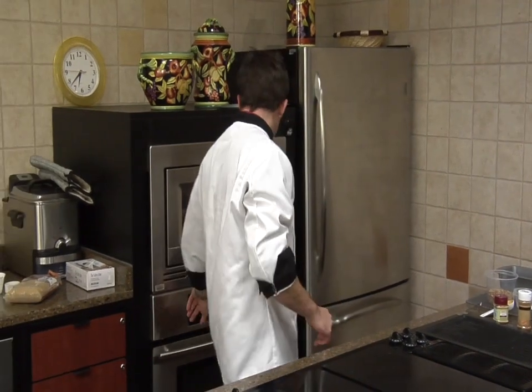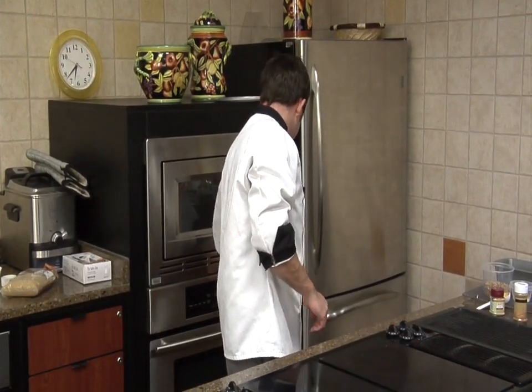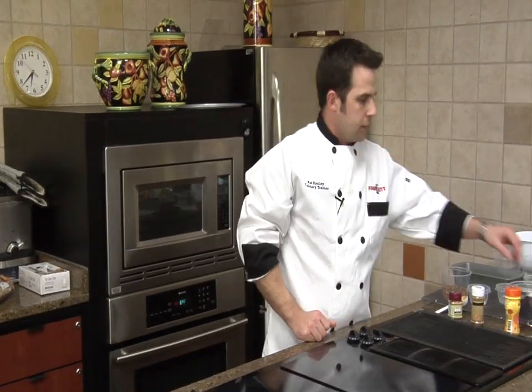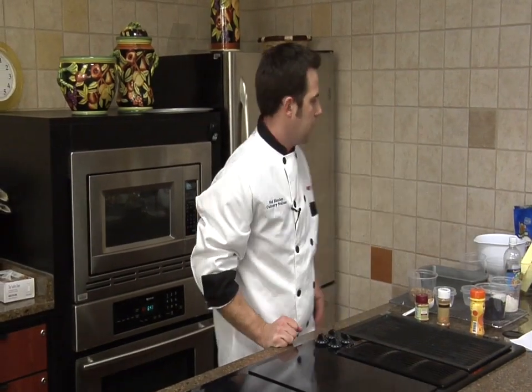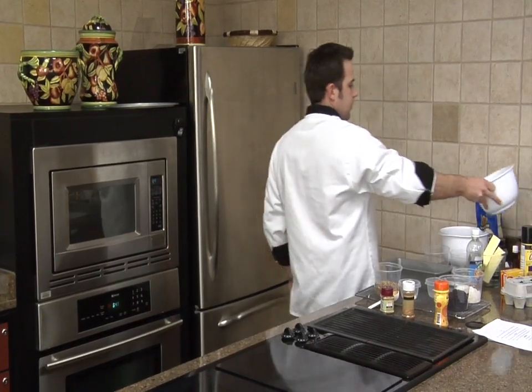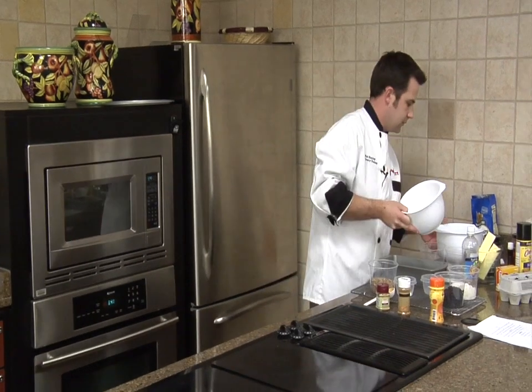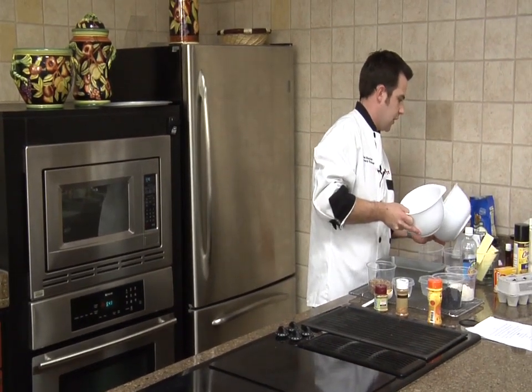We need to preheat our oven to 375. The jam jelly — the jam drops.